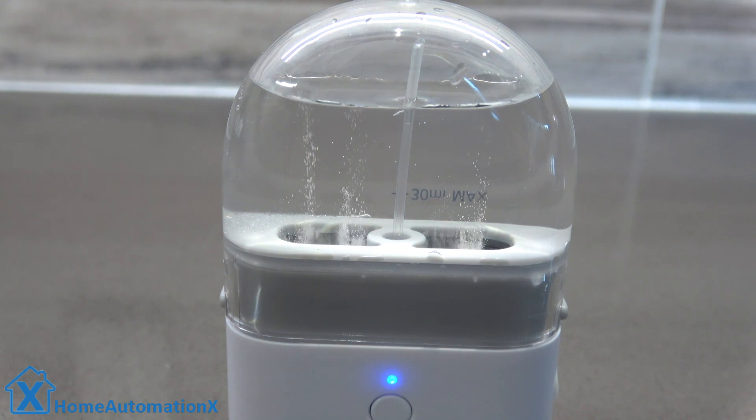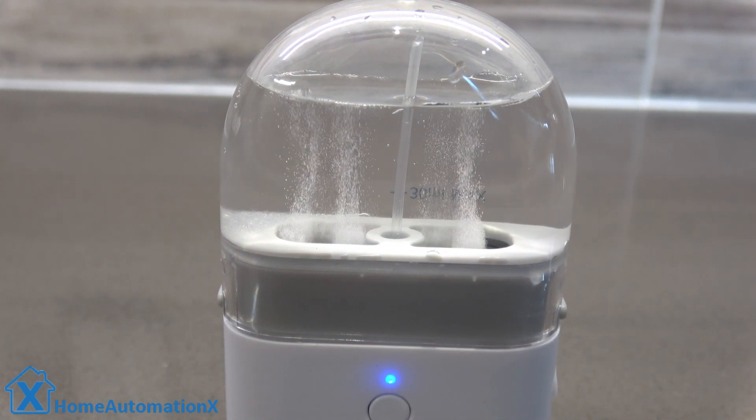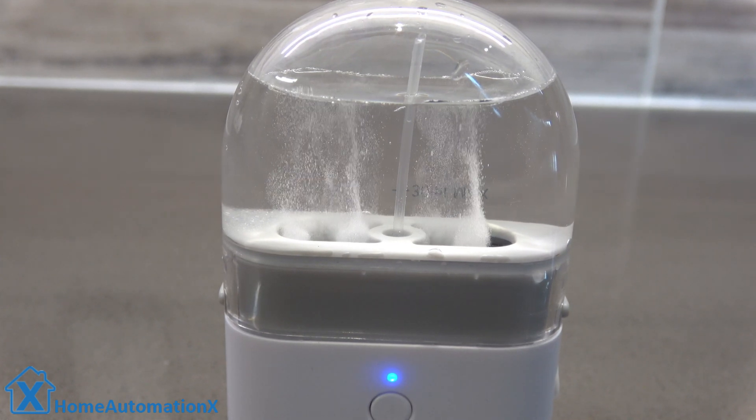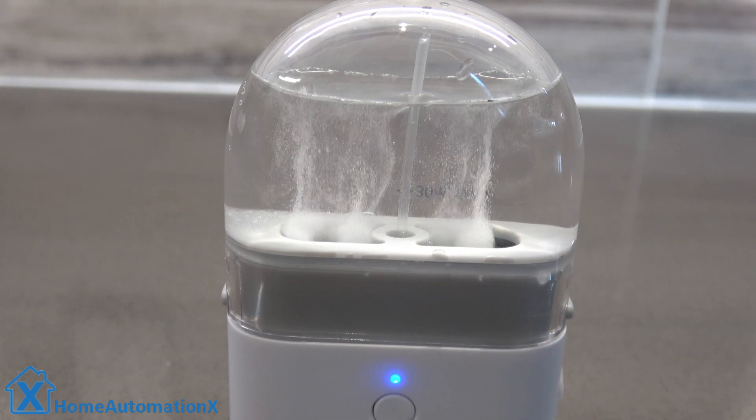So three minutes for the electrolysis process to complete. Once it completes after that three minutes, you have your hand sanitizer and surface disinfectant all in one handy little formula, which is so cool. It smells like chlorine.